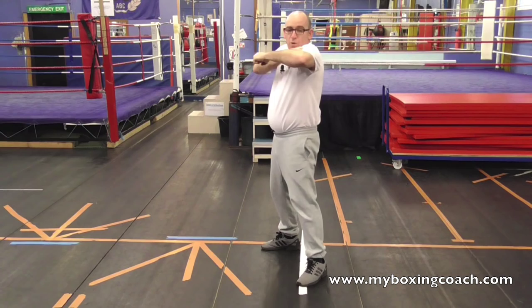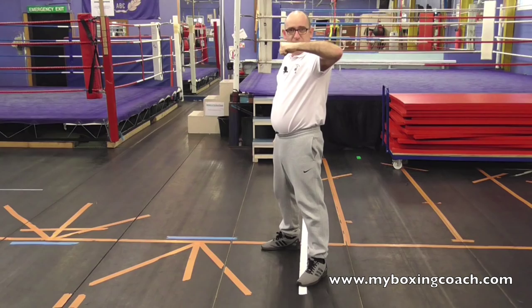When the opponent's head is beyond the length of my arm away, turn your fist over so it lands like that.